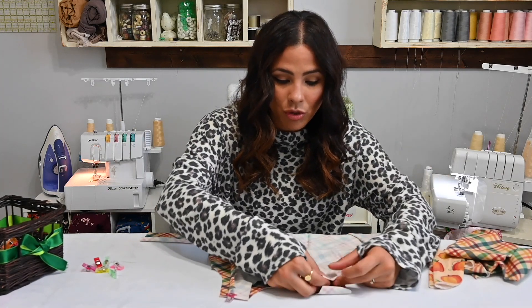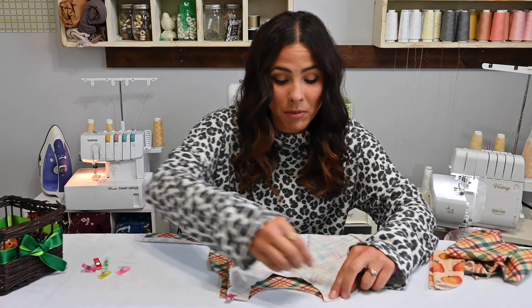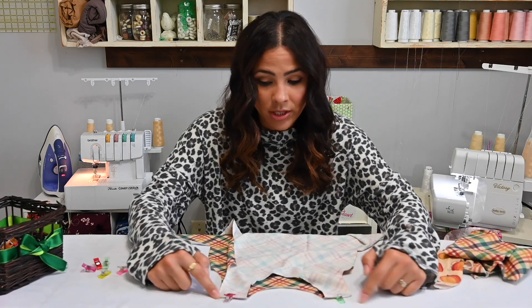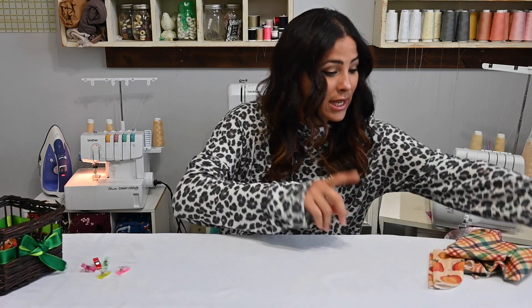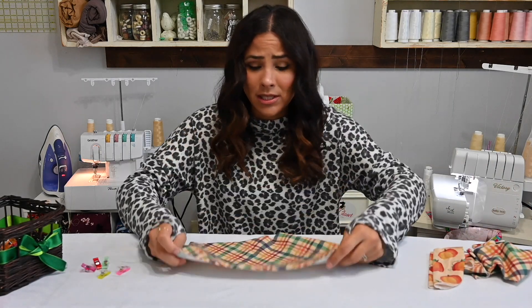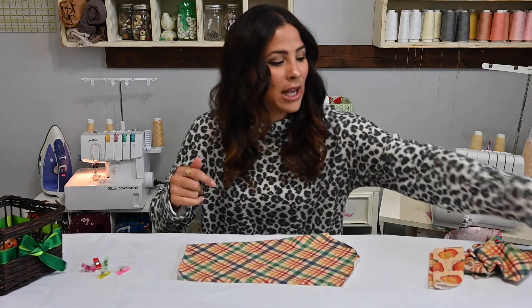So I'm going to first sew the shoulders together. I put my front bodice and my back bodice right sides together and I'm going to sew these shoulders. Then we're going to work on our patch — this is an optional patch on your sleeve, an elbow patch.